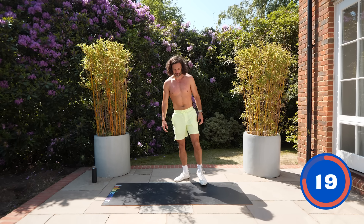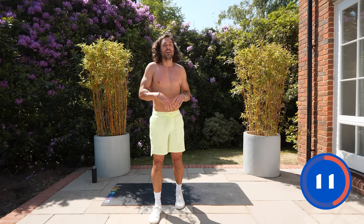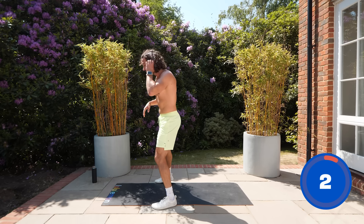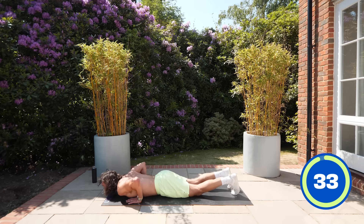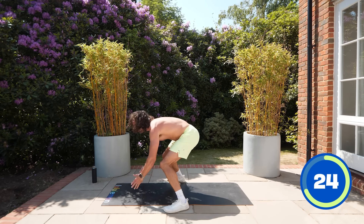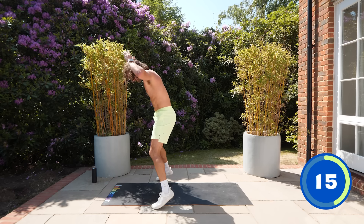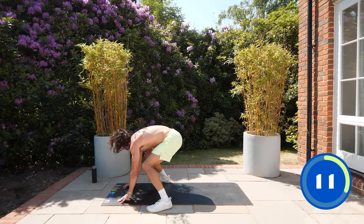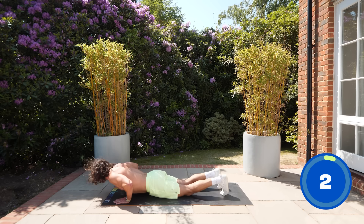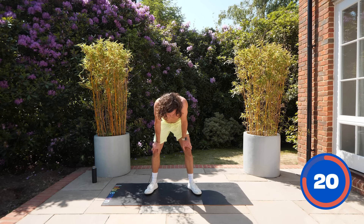Three more moves — and we've got burpees. Chest to floor if you can; if not, half burpees. Chest to ground, push up, and jump. Keep going — it's you against the clock, you against your heart rate. How many can you do in 35 seconds? Benchmark it — five, six, seven, whatever it may be. Eight seconds — come on, one more, last rep. Love them or hate them, they get your heart rate up — hit 160.